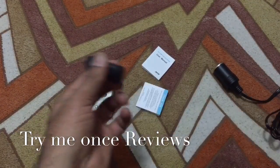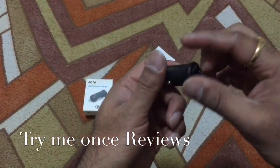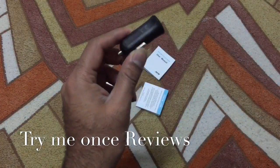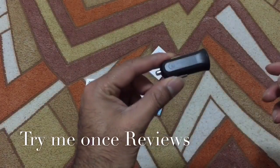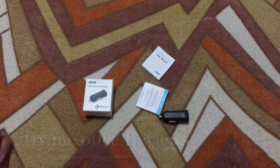It's a nice, sturdy, small piece. If you have a phone and you're looking for a QC 2.0 charger, this is the one to go for. This was B for Try-Me-Once Reviews. Thank you.